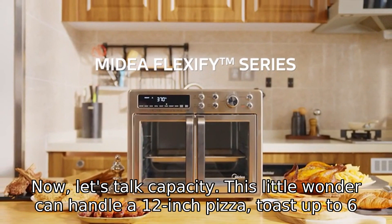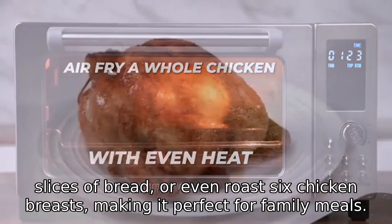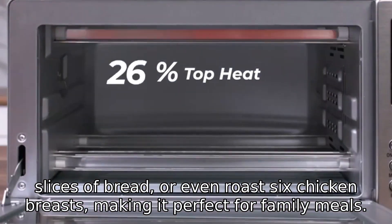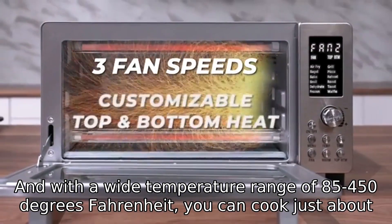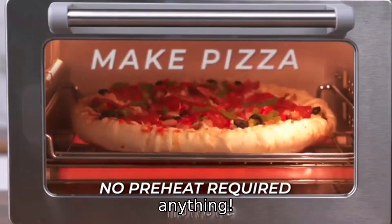Now, let's talk capacity. This little wonder can handle a 12-inch pizza, toast up to 6 slices of bread, or even roast 6 chicken breasts, making it perfect for family meals. And with a wide temperature range of 85 to 450 degrees Fahrenheit, you can cook just about anything.